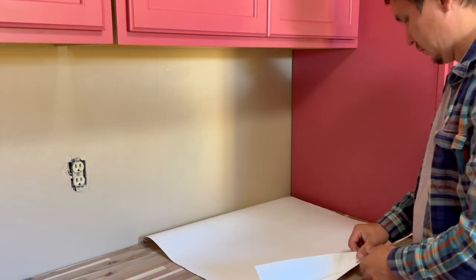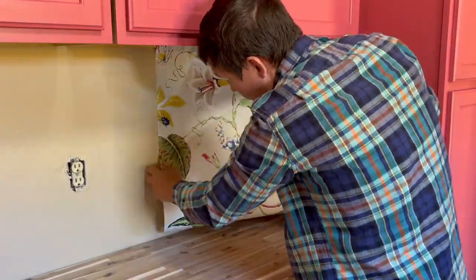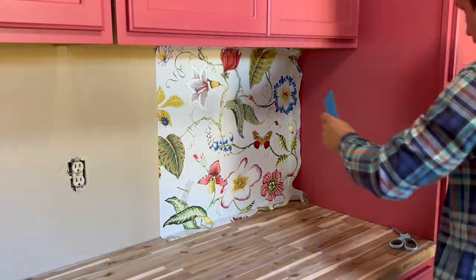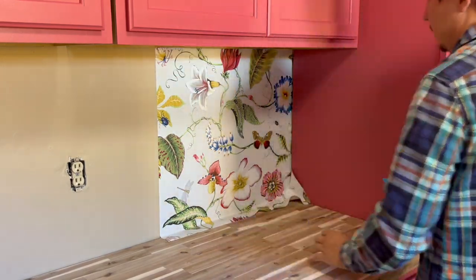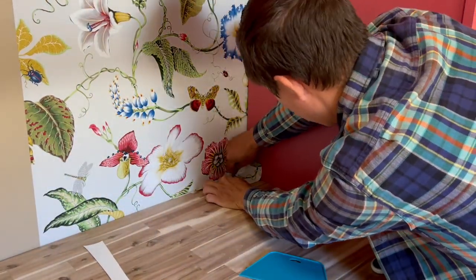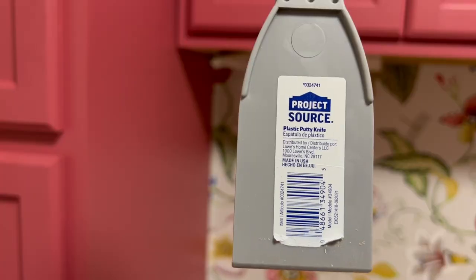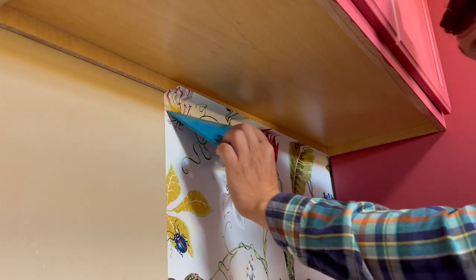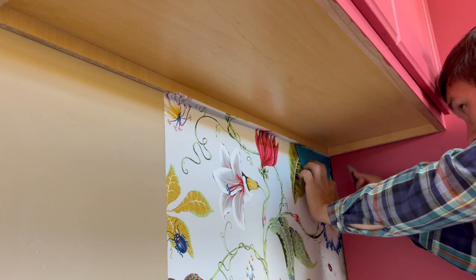Peel about 10 to 12 inches of the backing away from the paper. Apply the paper to the top of the wall, allowing one extra inch to overlap the bottom of the cabinet. I'm using a smoothing tool to push the wallpaper behind the cabinets. For narrow spaces, I use a plastic body knife. Now it's time to trim off this overlap — I'm using a smoothing tool and utility knife blade. Use only new blades because they're really sharp.